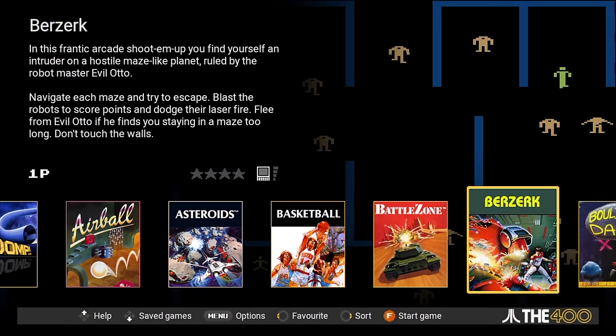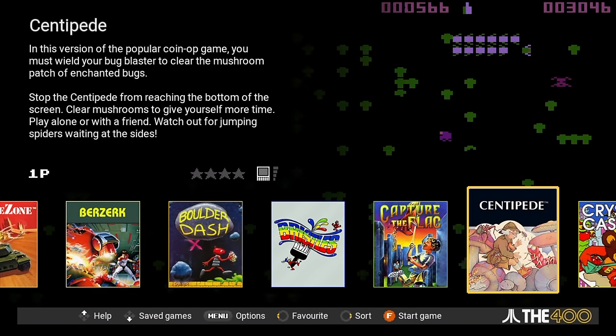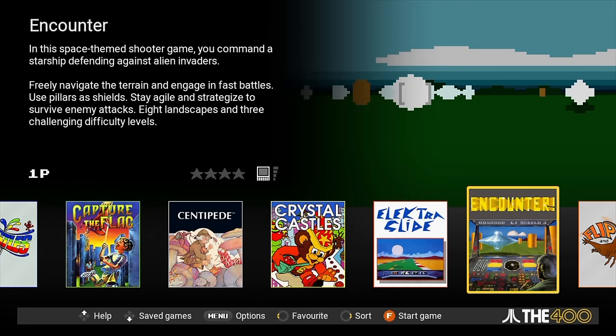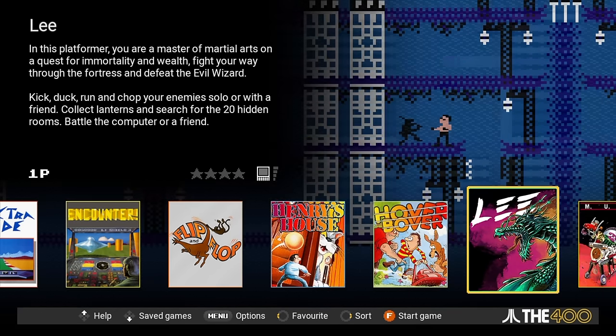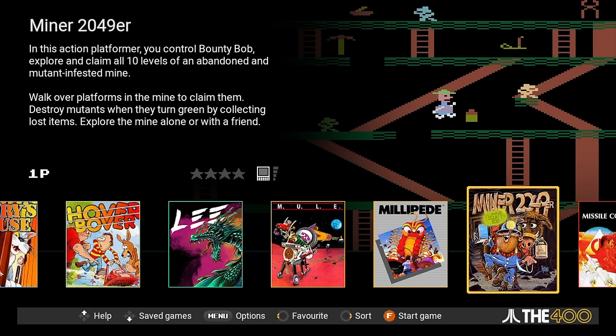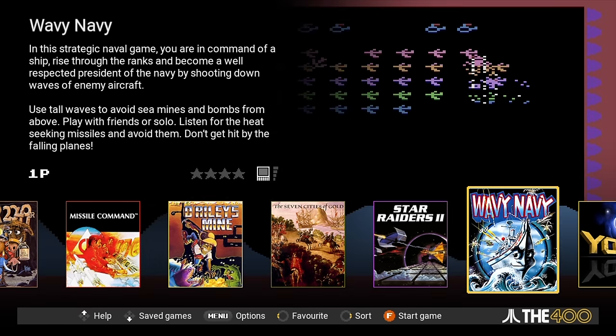All right, so let's go ahead and turn it on and check it out. On the main menu, it's very similar to some of the other mini computers they've released. You basically have this carousel down below that you can cycle through the 25 installed games. You can see a lot of information about them there, but we're gonna go ahead and jump into the options really quick. There aren't a ton of them, but there are a couple in there that you might wanna mess around with.